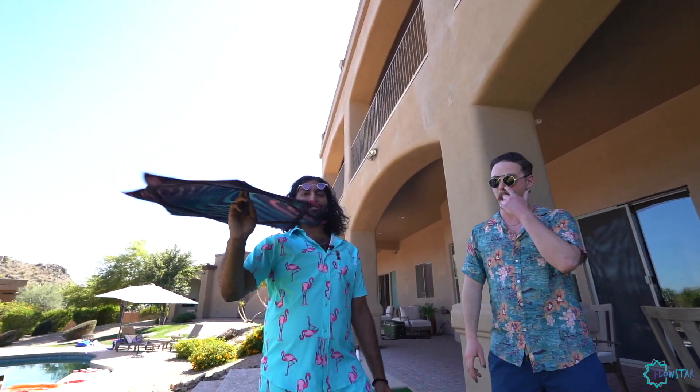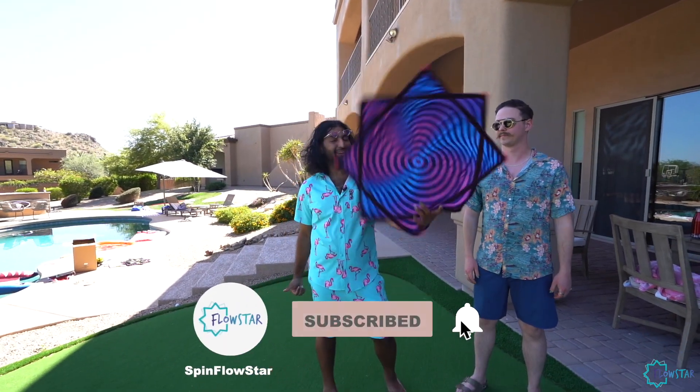So just like that, a quick little jab strike right in the middle and you're able to get your new Flowme friend into the Flowstar.